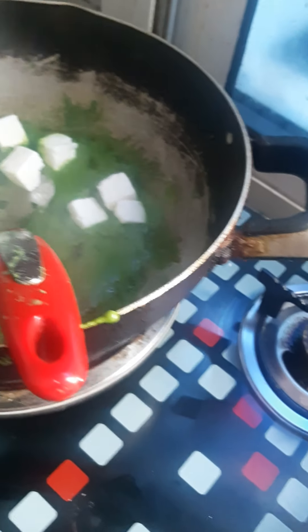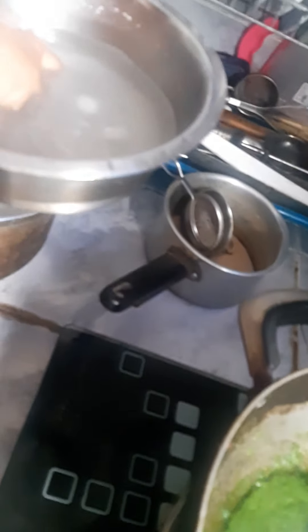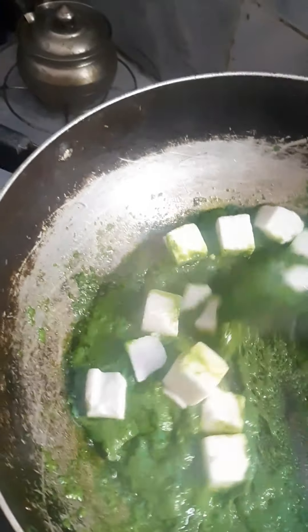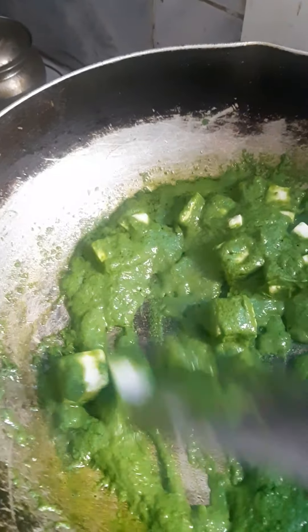Add the paneer which we removed from the hot water and mix well into the palak paste. Add a little salt as per taste, then add some chili powder — about two spoons according to your taste.